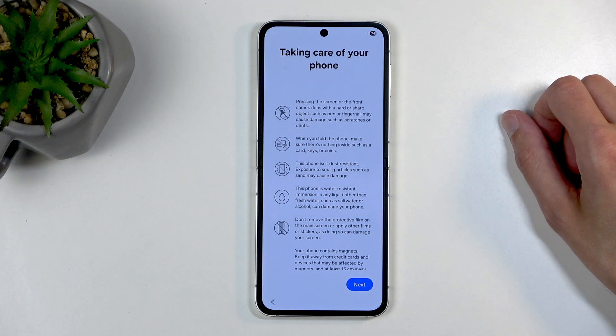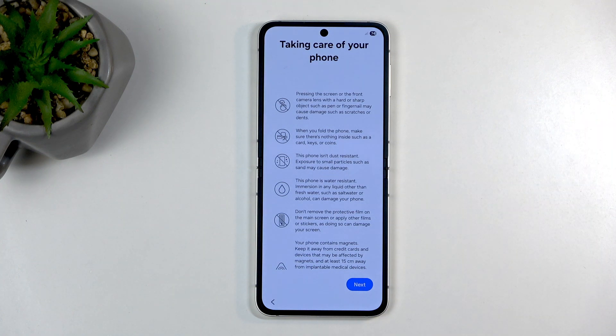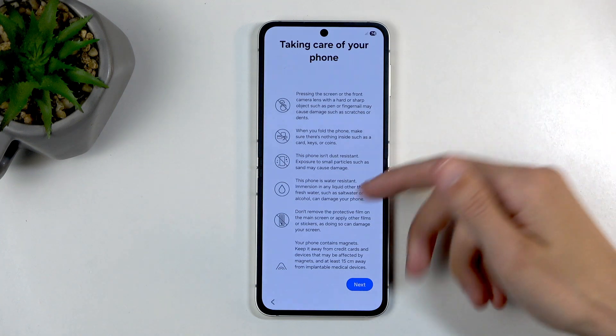This phone isn't dustproof, but it is water resistant. I want to point out: if the phone gets broken and they detect, for instance, chlorine on it, that voids your warranty anyway — even though it's supposed to be resistant to water, it needs to be clean water. So if you spilled some bottled water on it, you're fine. If you drop it into a pool and it breaks, you're not. So the water resistance means kind of nothing here.